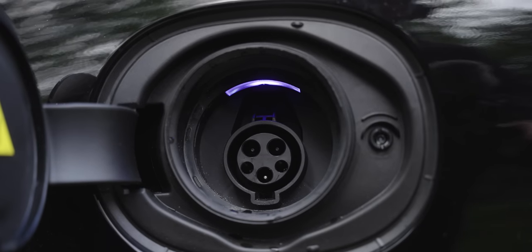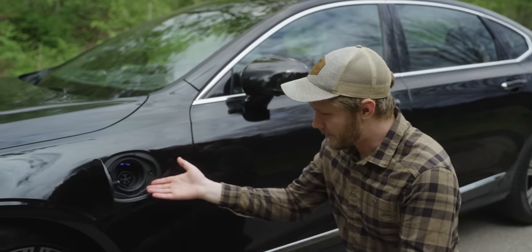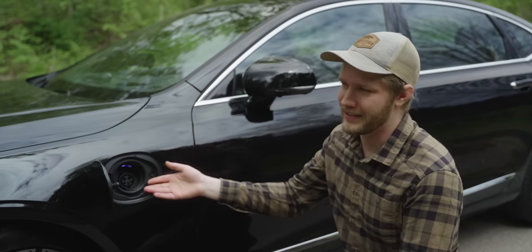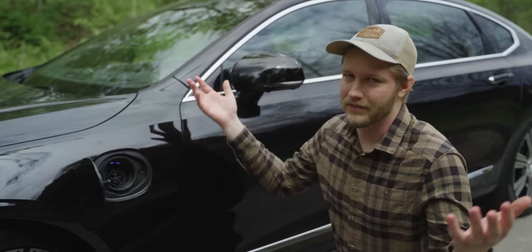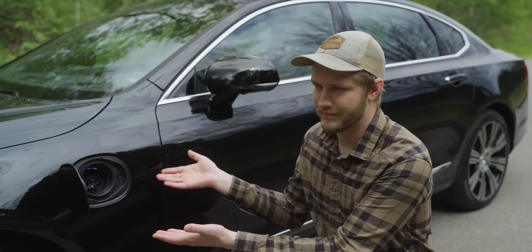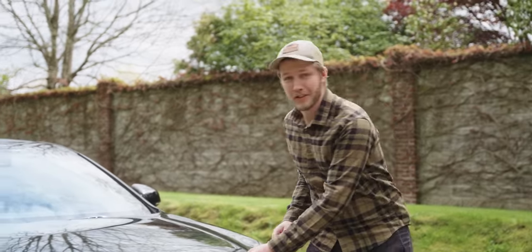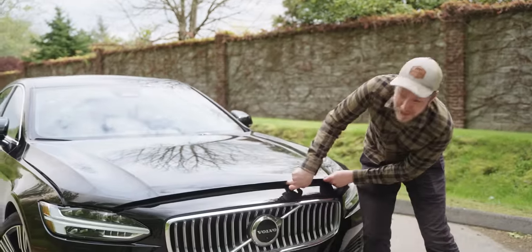Right here we have the charging port. This gets you about 60 kilometers of range on pure electric. I am a little bit disappointed there's no fast charger, but again it's a plug-in hybrid — if you don't fast charge you just use the engine. It's fine.